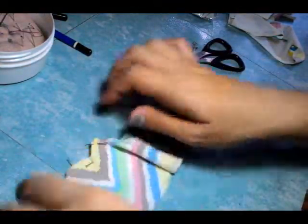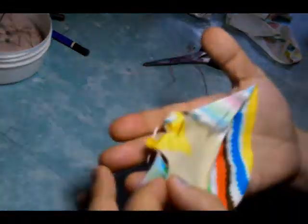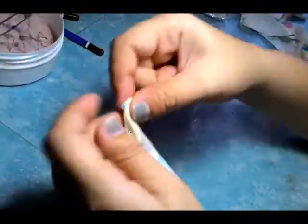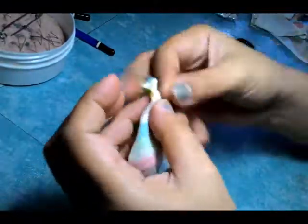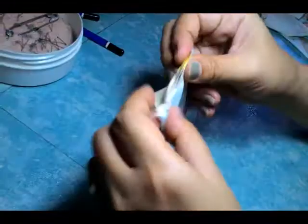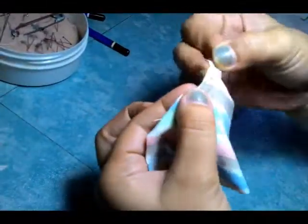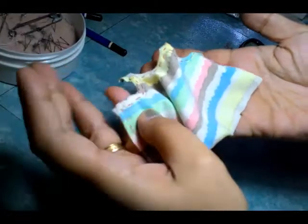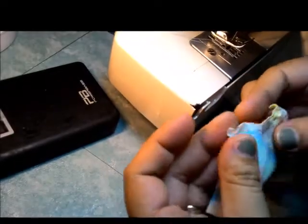And then I baste before I sew — that's me. I'm now basting because I'm not really that comfortable with my sewing machine, I'm not really good at it, but I had to be good at it, so I had to prepare well. So we're done with the basting and it's sewing time.